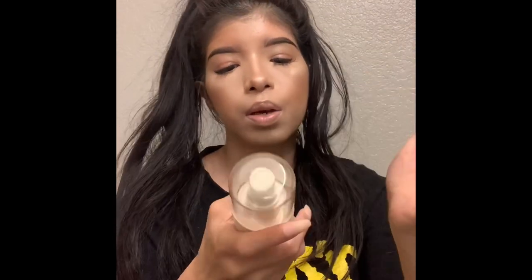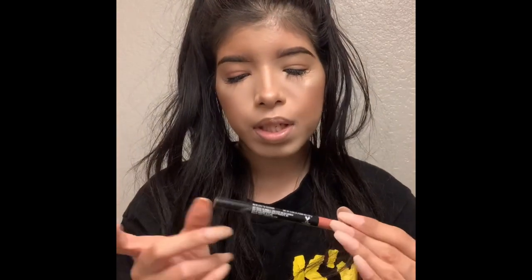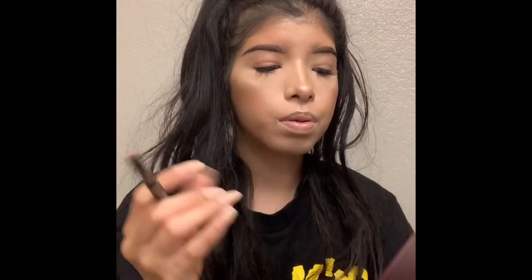Then I take my Wet and Wild Coconut Primer and spray it all over my face — if you're going out, you definitely want to do this step. The last step is the Wet and Wild Shell Lip Liner. It's almost out, which is how you know I use it. This is how I line my lips.